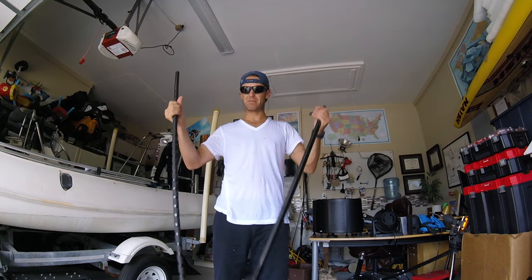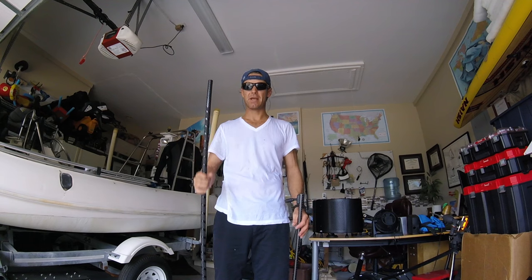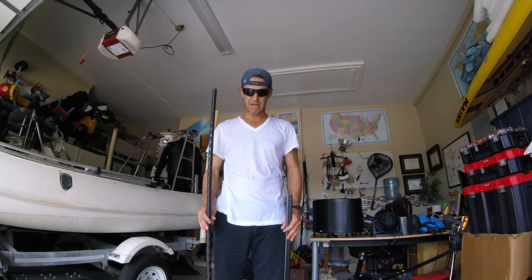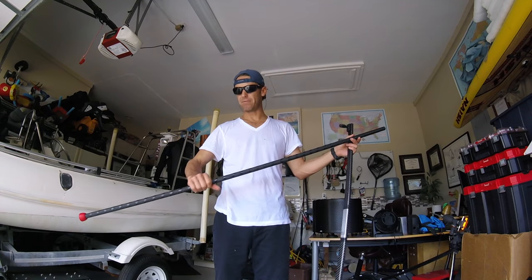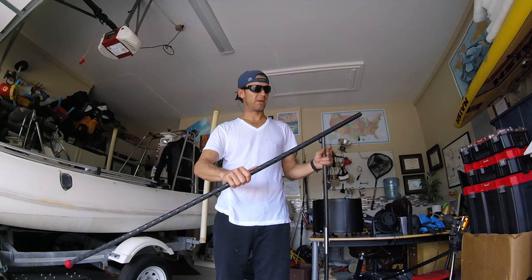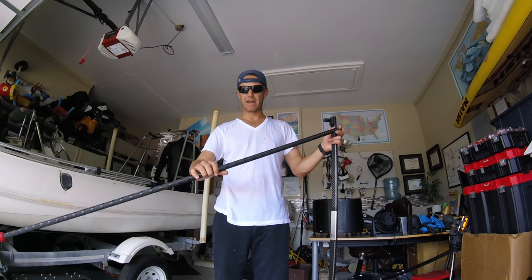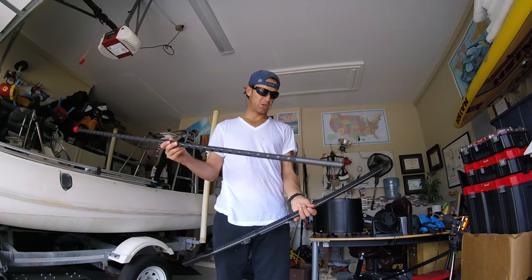They're kind of expensive — like $160 for this, $150 for the extension — so about $300 just to get a new tiller setup. It'd be nice to be able to go out and try different ones and figure out which one you like best before buying. But I don't have that kind of money sitting around, so we'll check this out. I wanted to show you guys this so you can do it yourself.